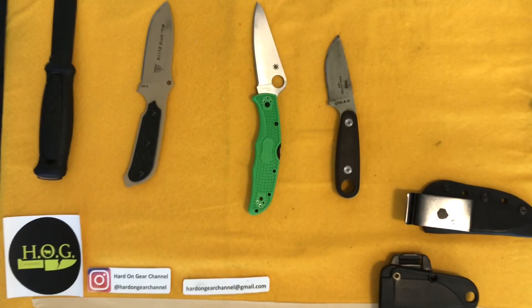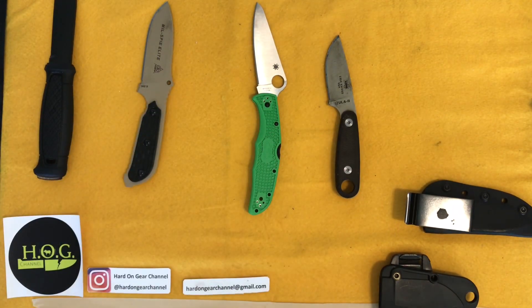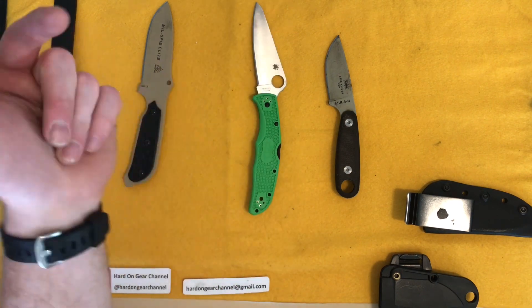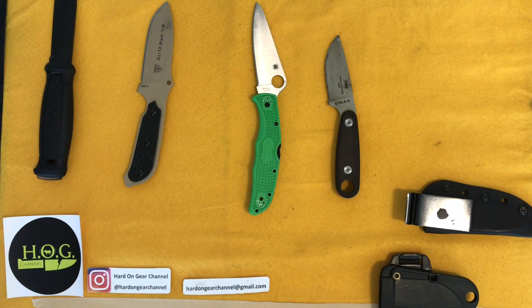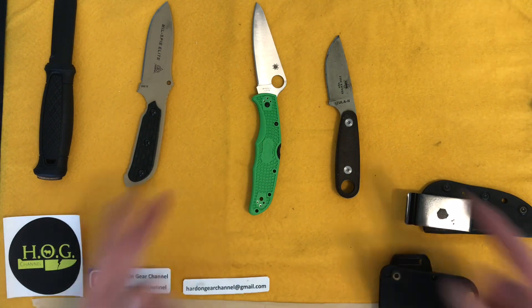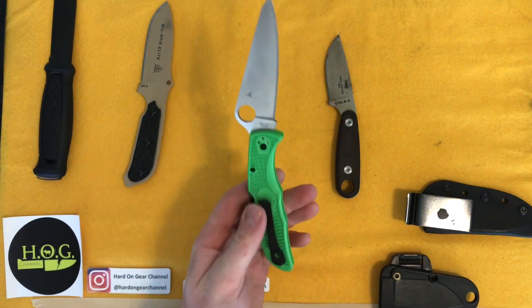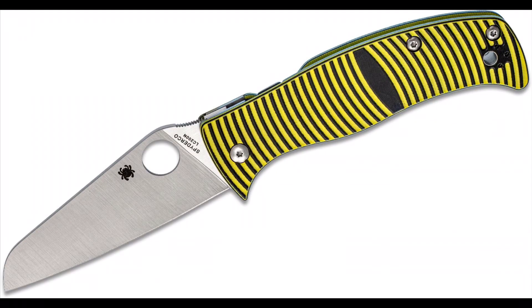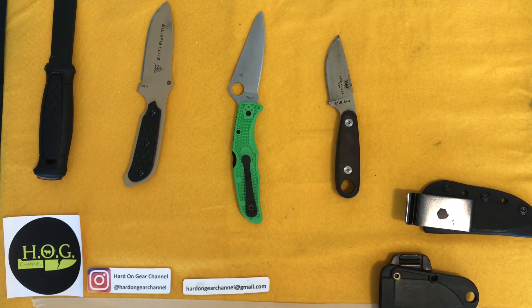I have high hopes for the Pacific Salt 2 from Spyderco. When the time comes for that review, feel free to check it out in the side panel or suggested videos. Thanks for tuning in and all your support and comments — if you feel like there's better knives than this or if you think the Spyderco Caribbean is a better choice, let me know down in the comments. Until next time, thank you once again. This is the Heart on Gear Channel signing off.